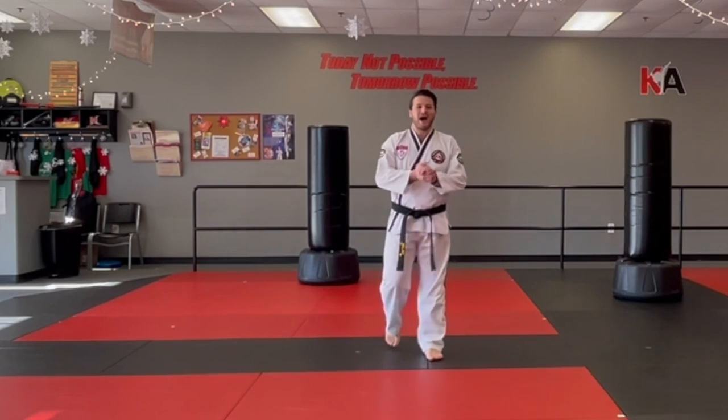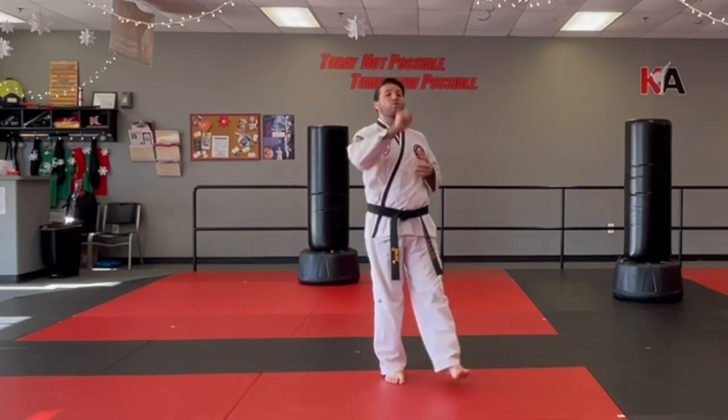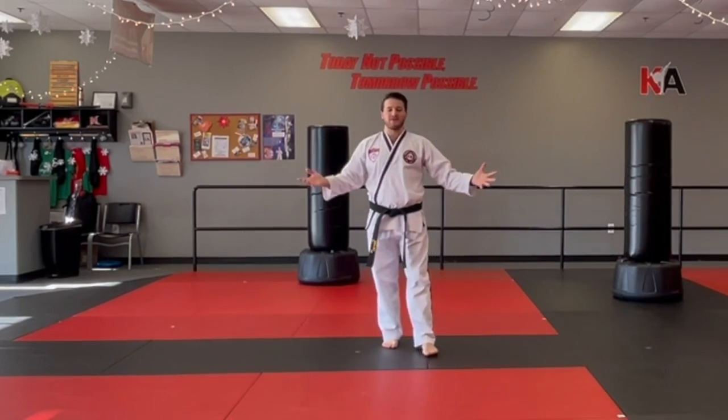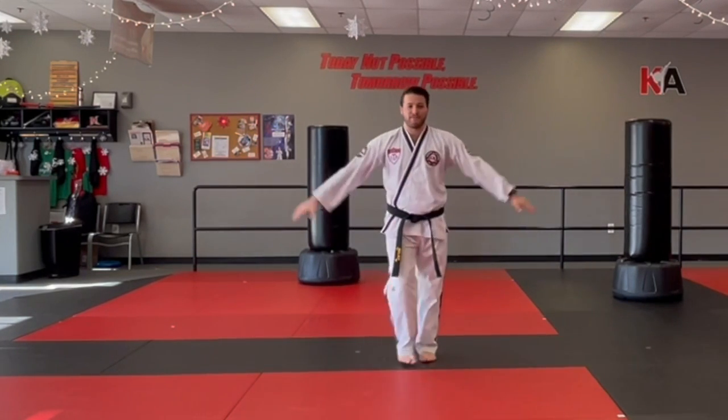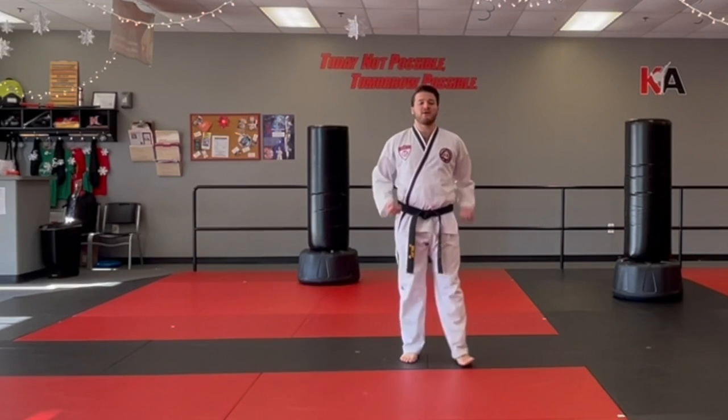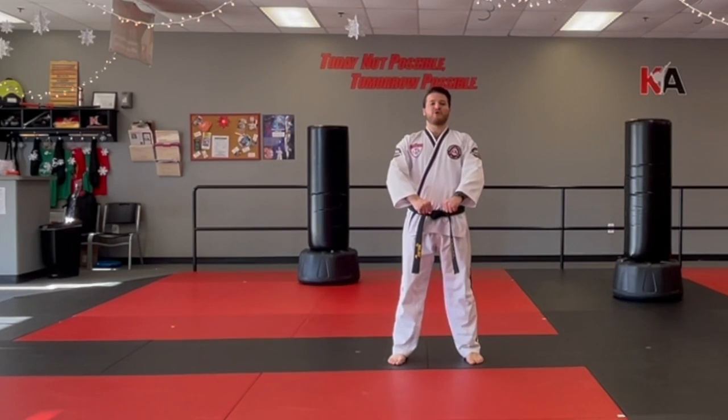Hello there! Welcome, high-ranked tutors! This is Chung Jung Won. We love it! We know it! It has those awesome hands and awesome kicks. Let's dive into it — ready to jump? We're going to do Chung Jung Won.